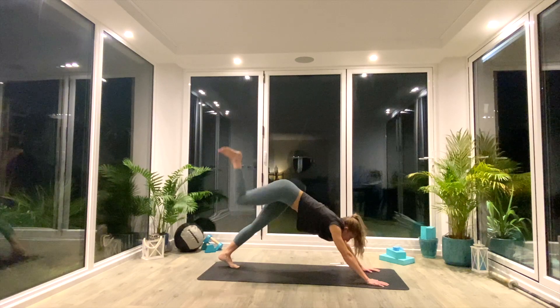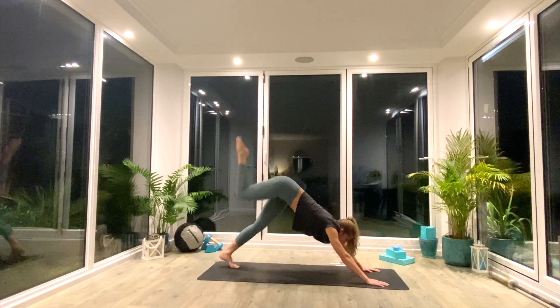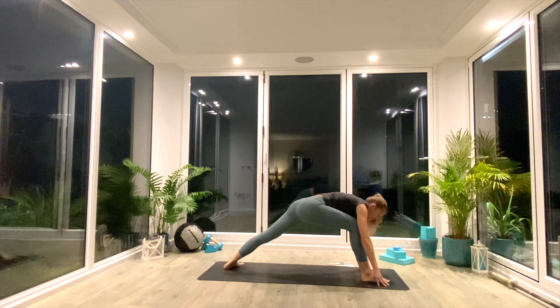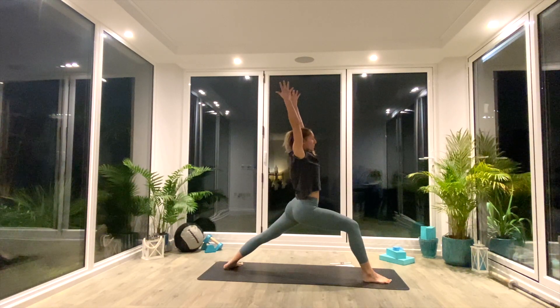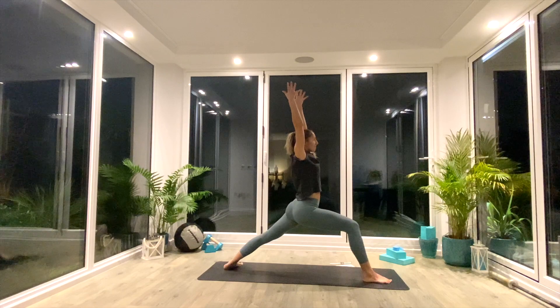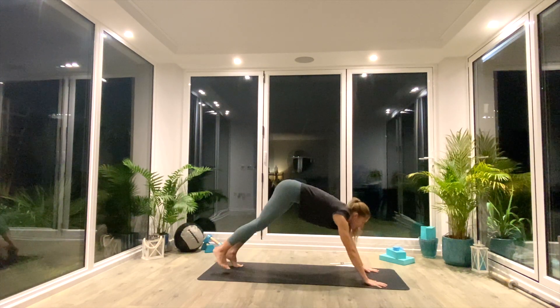From here, we're going to inhale as we step the right leg high to the sky — three-legged down facing dog. Then swing it through, plant it between the hands. Find your warrior one set up: back foot comes down at a 45-degree angle. Inhale as you lift your hands up, hips squared to the front of the mat. Exhale, sink into that warrior one, reaching up tall. Take a nice deep breath in. Exhale, release the hands to the floor and step back to down facing dog.